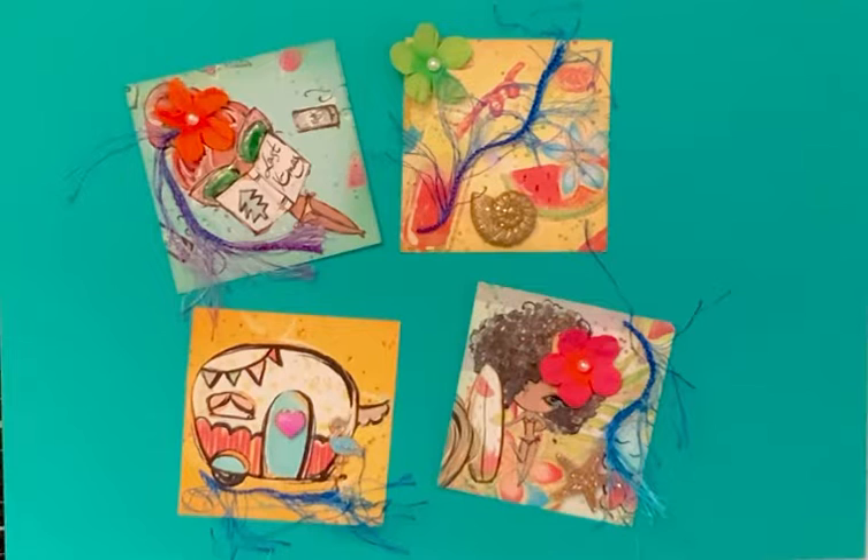So it's a 2x2 inch square and you just decorate it. It's like a little work of art. I used that same paper called Beach Please that I've been using.